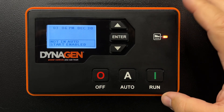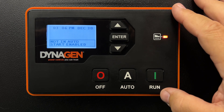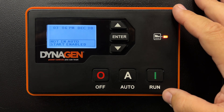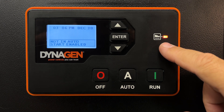You're looking at a DynaGen controller. This video covers cold weather starting and some things that are going to help if you have difficulty starting in cold weather. Assuming your battery is fully charged, you've got good fuel, and there are no fuel delivery issues or anything else with the generator, there are some things you can do in the controller to help.